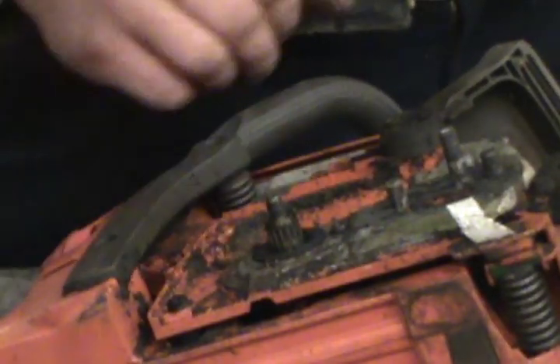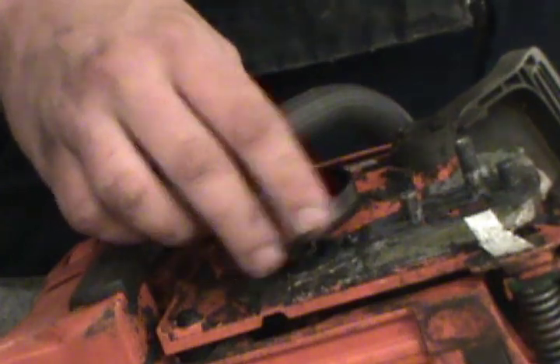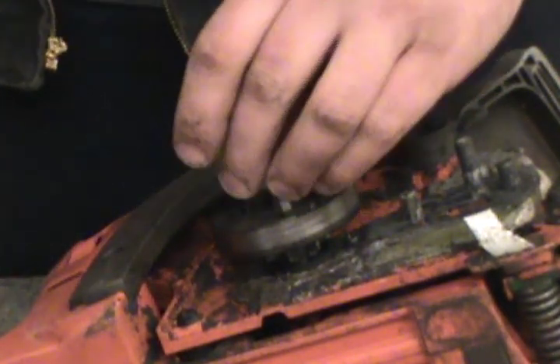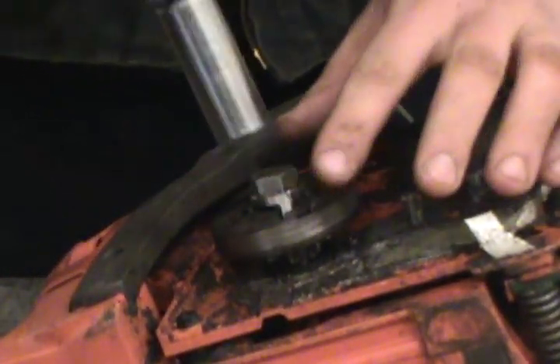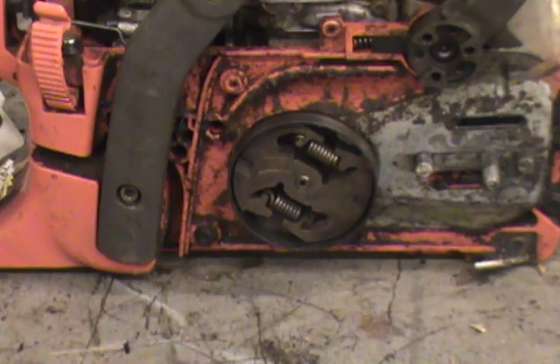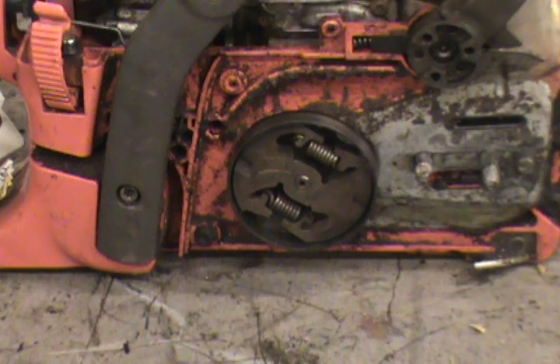Lubricate the bearing if needed. Install the new sprocket and reinstall the clutch. And that's how to replace the spur sprocket on a Husqvarna chainsaw.